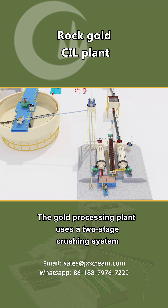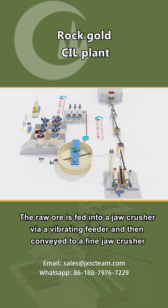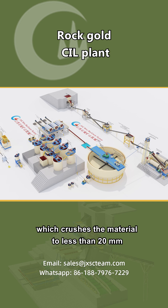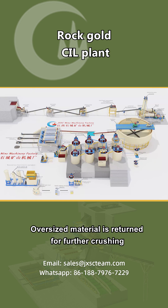The gold processing plant uses a two-stage crushing system. The raw ore is fed into a jaw crusher via a vibrating feeder and then conveyed to a fine jaw crusher, which crushes the material to less than 20 millimeters. Oversized material is returned for further crushing.